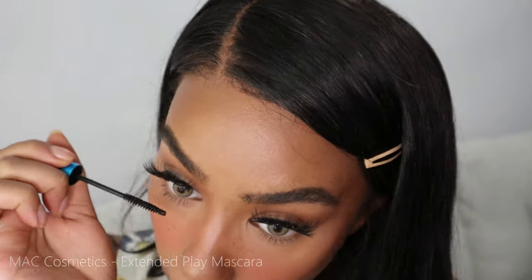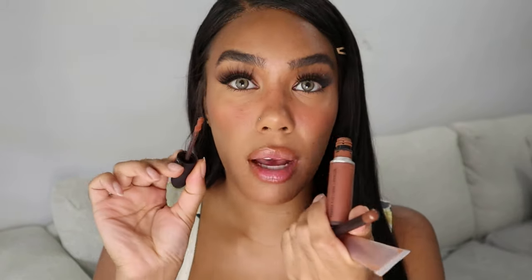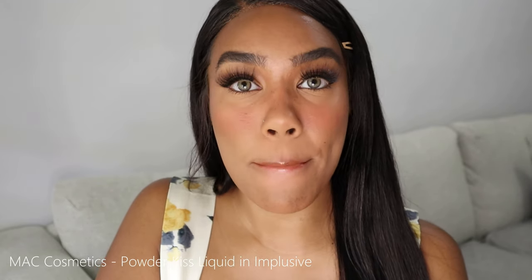How could I forget mascara! I often don't put mascara on my bottom eyelashes, but if I do, it has to be the Extended Play by MAC. I'm also going to do a little bit of this MAC Powder Kiss Lipstick in Impulsive — they're kind of mousse-y, so even though I already have lip gloss on it's weird but I feel like it works. It's a cute peach color. I'm going to leave it like that and just add my Lippy Lab Semi-Sweet lip gloss.